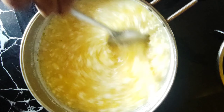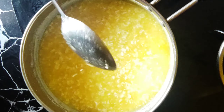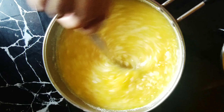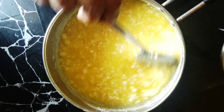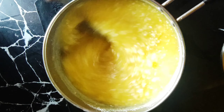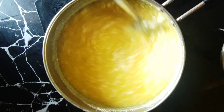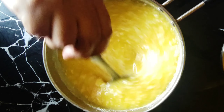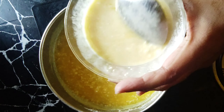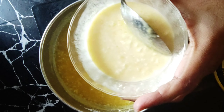Mix the ingredients together. The mixture of the ingredients looks very nice. Now add a little bit of the ingredients and mix everything together. I will mix it in with a small spoon, a little bit at a time.